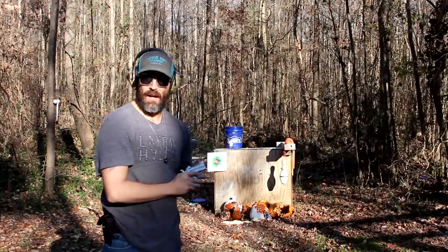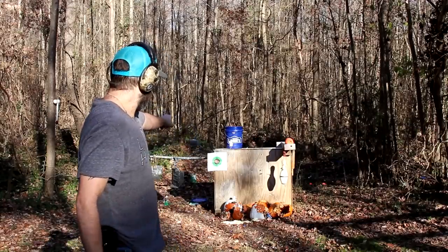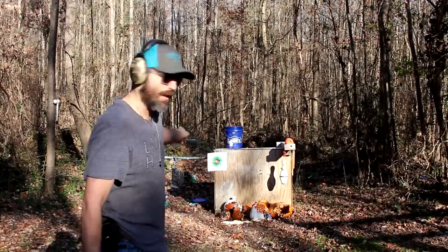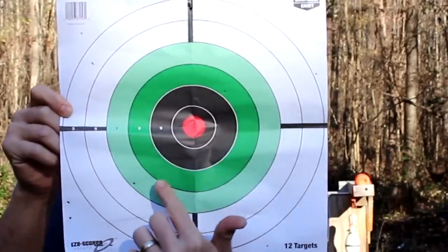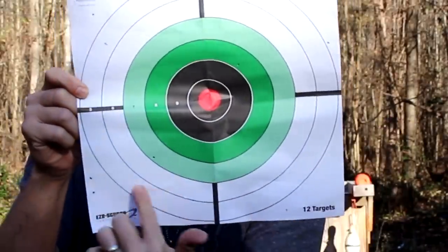That's a lot of spread — this is why I said this is a close-work type gun. There's probably only five pellets on that target. None in the center; the closest one is right here in the green, another one here, and the rest are spread out around the edge. So it's probably only effective within three to five feet at the most.